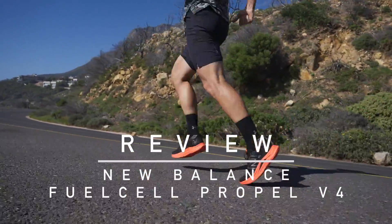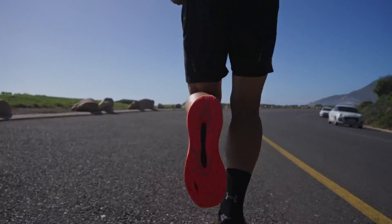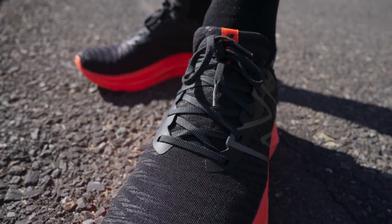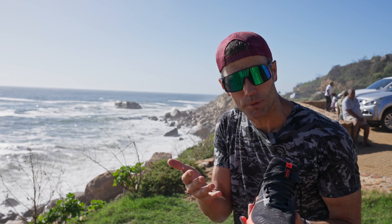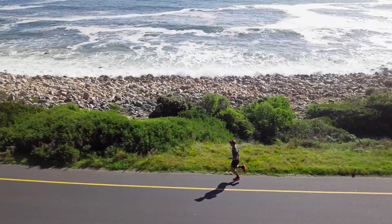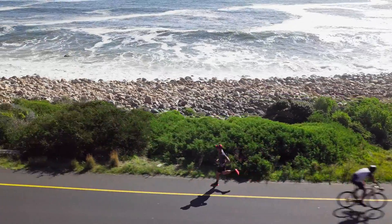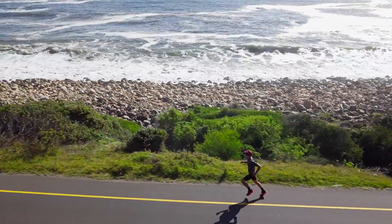We're onto another great shoe in this whole new era of super shoes, feedback shoes — a whole great line of shoes designed to project the runner forwards, take energy back from the stride, and basically create comfort, minimalism, lightweight, faster speeds, more enjoyment of running, less tech, more benefit.